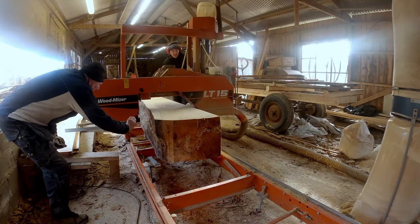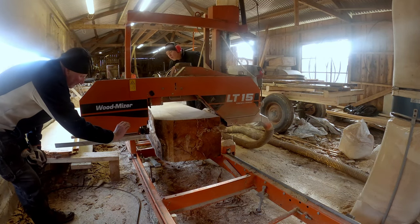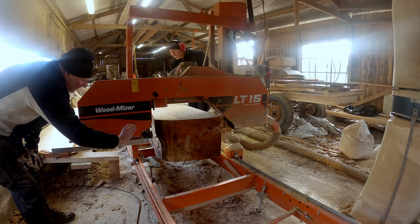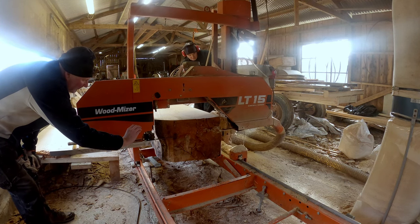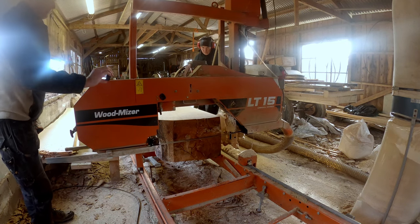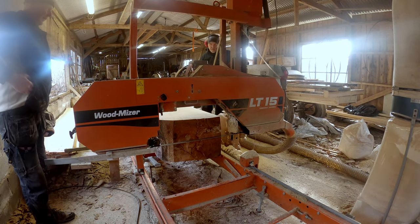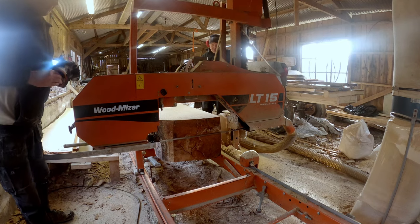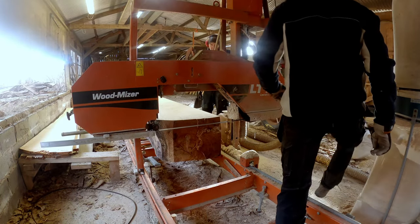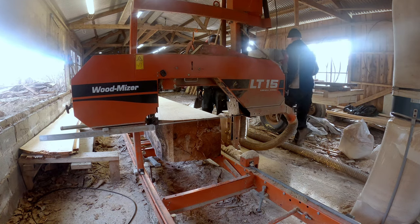After cutting the boards off the top, we cut the six inch and eight inch board. As you can see the eight inches is on the bottom and the six inches on the top. After cutting this it's just a matter of flipping both boards over and then starting to mill.